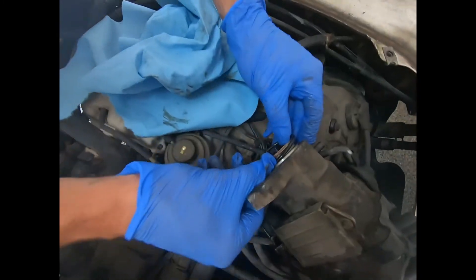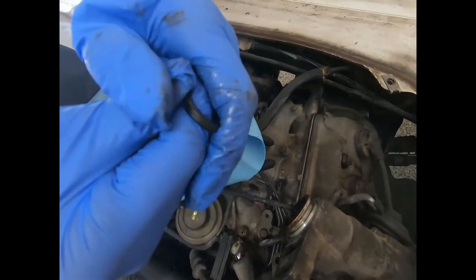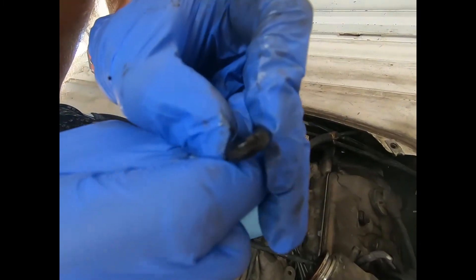I'll be putting the new o-ring on now. You can see how much more pliable it is than the old one — this one is about cracking and you can see that it's very hard.